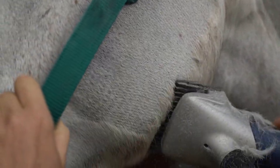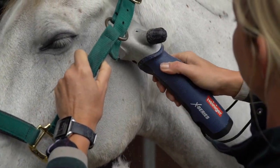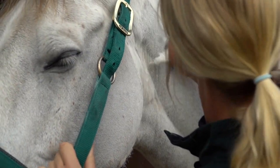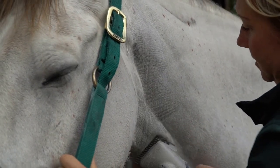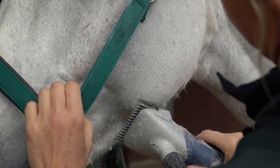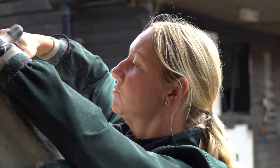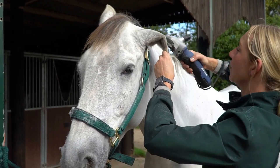You might notice I talk to him a lot just to reassure him — it makes a huge difference to them when you're relaxed with them. You can see he's pretty unfazed by this. I'll do the majority of them and then I'll change to the Sapphire clippers.